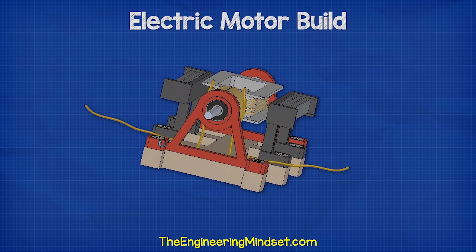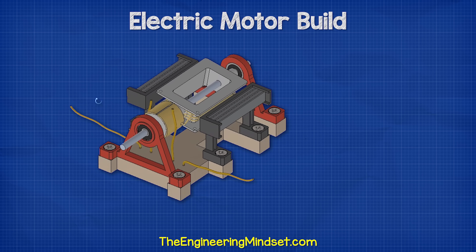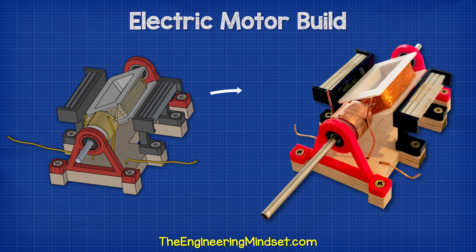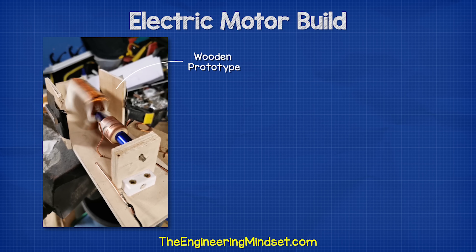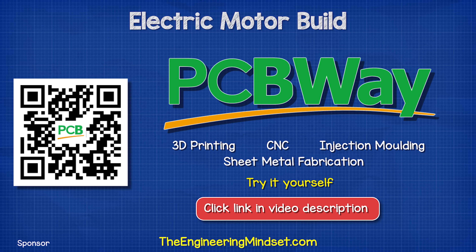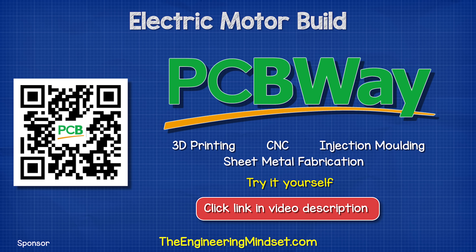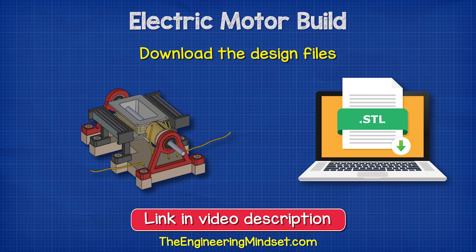I've designed this model using some 3D CAD software, which we can then use to manufacture the parts. Now we are ready to turn our design into a real-world product. You can make one of these out of wood, but it looks much more professional when 3D printed. This video is sponsored by PCBWay, who are your one-stop solution for 3D printing, CNC, sheet metal fabrication, injection molding, and so much more. You can download my design files and have these 3D printed so you don't need to design it yourself. Links in the video description down below for that.